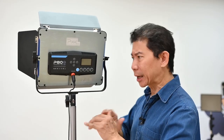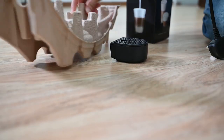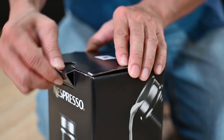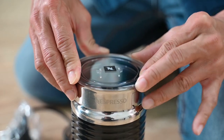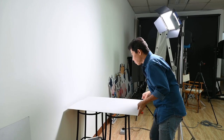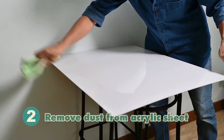Before we even worry about where to put the light or how to set it up, we should prep the product now. One of the biggest questions I always ask myself before any shoot is: how far do I shoot this away from the wall? If I put the acrylic sheet close to the wall, you notice that's only a line. But if I separate it from the wall, there's a shadow that's harder to clone away later on. So flush it to the wall.